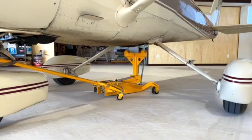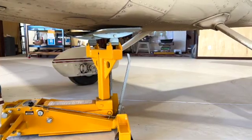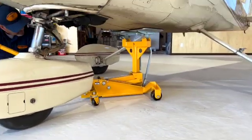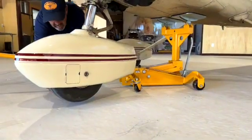Once maintenance is complete, lower the jack and remove from under the aircraft. To jack the nose gear, position the belly pads under the wing strut bulkhead, then begin jacking until the nose gear has been lifted.